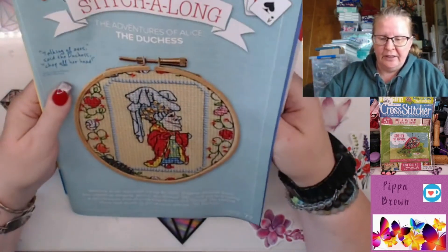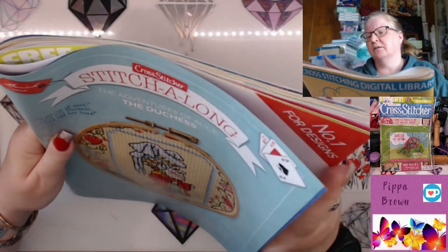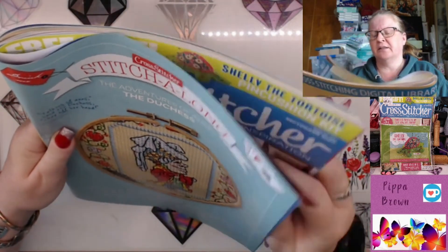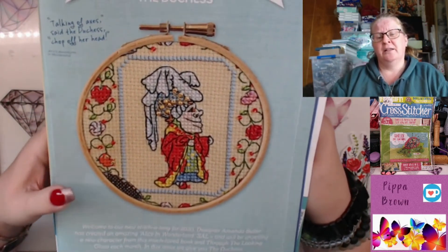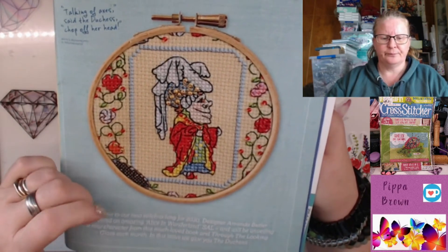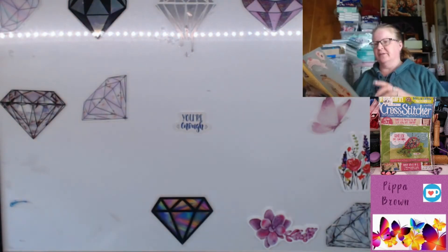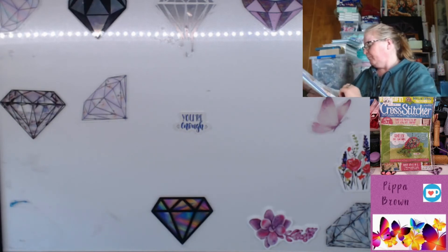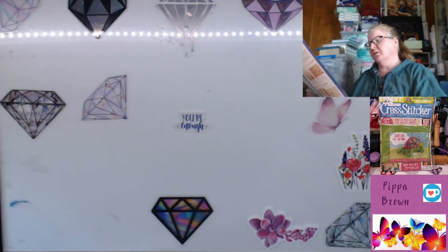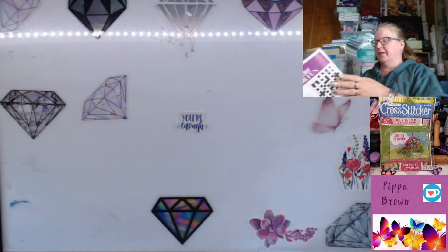The Adventures of Alice is getting so much air time currently in both the stitching world and diamond painting. Here's the Duchess — 'off with her head' — a nasty, ugly character with the nose pointed up. The magazine shows how to do fractionals, French knots, and adding back stitch to details.